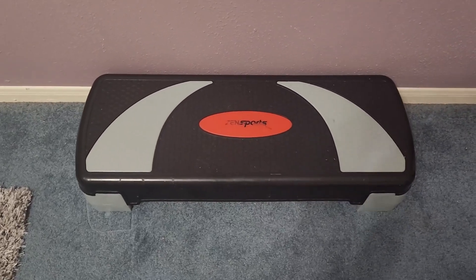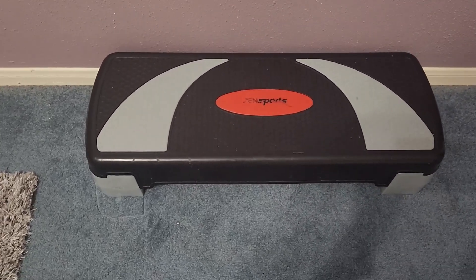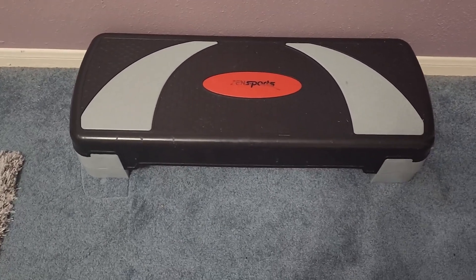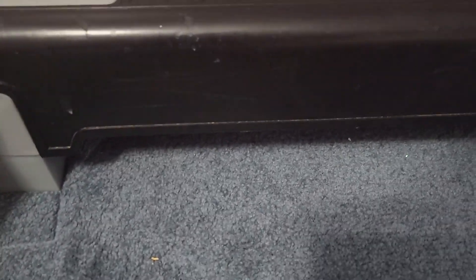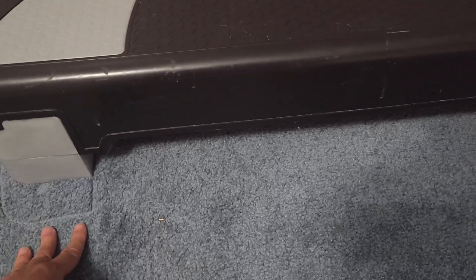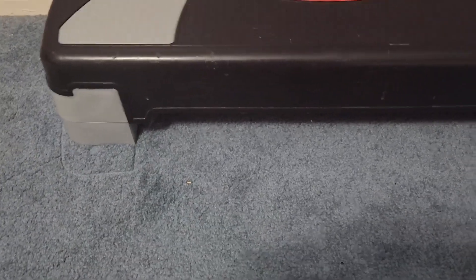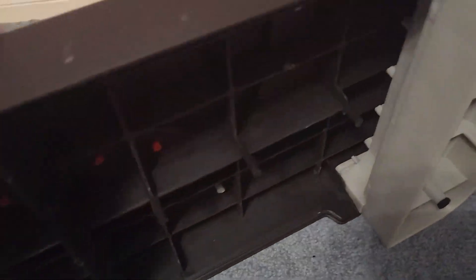This is my exercise stepper that I purchased a few years back that still gives me a really good workout. As you can see, it's elevated about six inches off the ground, but there are also pieces that you can add on so it could go up to a total of 30 inches. So this is very difficult — it gets more difficult the more you add on.